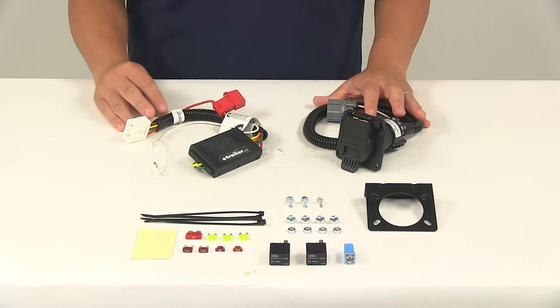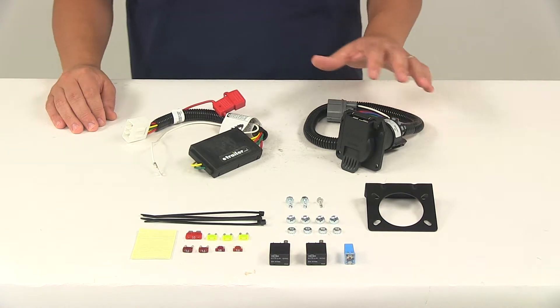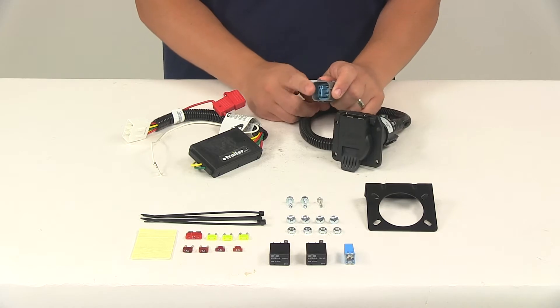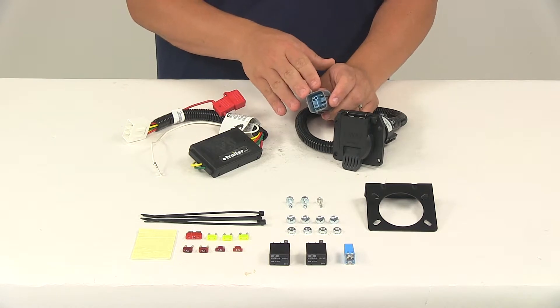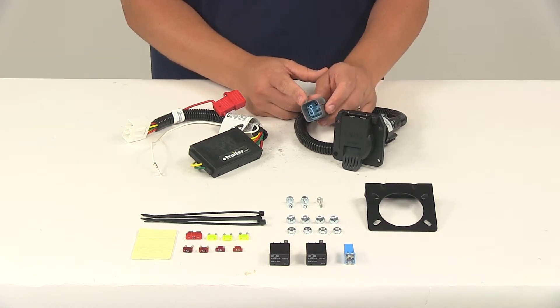This unit is designed to connect quickly and easily. It comes with detailed installation instructions to help walk you through the whole process step-by-step. The tow harness at the seven-way plugs directly into the connection point behind your rear bumper. The plugs on this kit are custom fit for your vehicle, so they're going to match up perfectly and snap lock together for a nice, tight, secure fit.